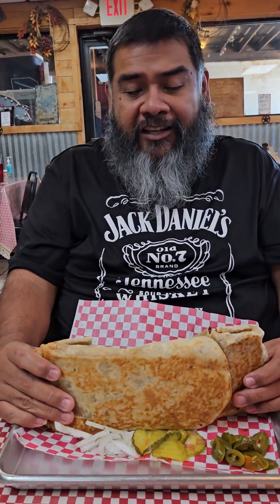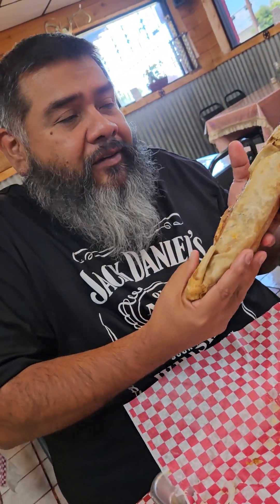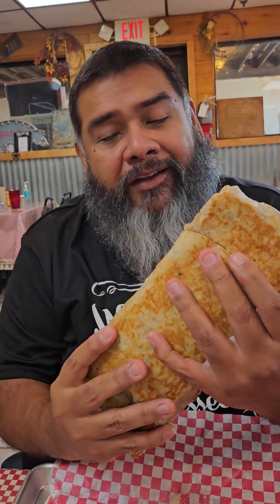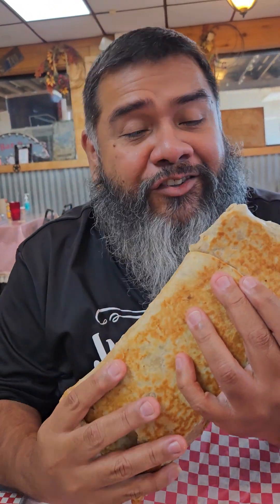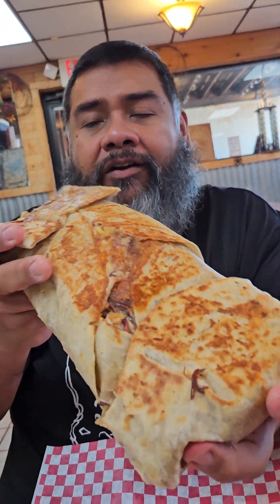But I was able to lift it, guys. Here we go. Y'all ready? Texas-sized bite — everything in here but the kitchen sink. Look, I'm picking it up like a little baby. Here we go. Texas-sized bite, y'all. Should I go from the middle? Should I just go from the top? Let's try it out. This one looks better right here. Here we go.